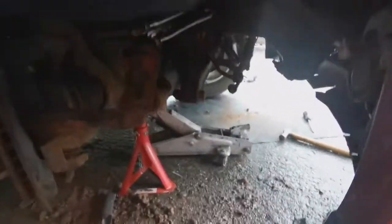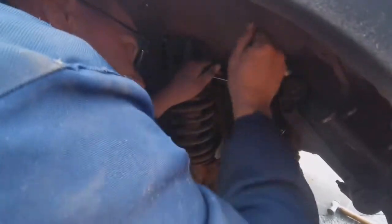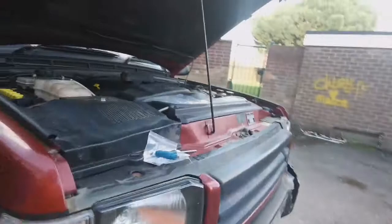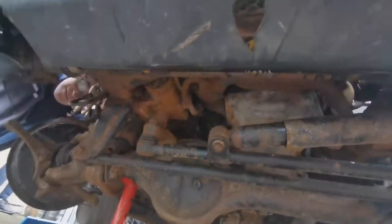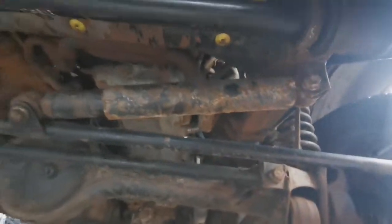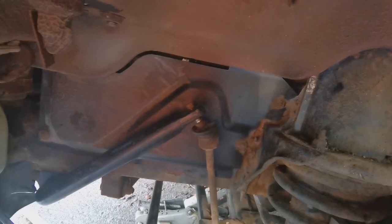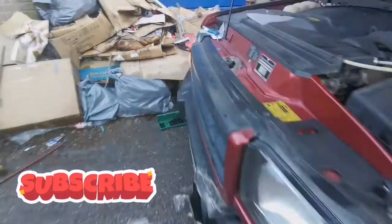We've just got the bushes on at the bottom of the ACE anti-roll bar, and now we're tightening onto the top of the ball joints of the rods that connect to the axle. So 17mm spanner — you've seen how awkward it was to get them off. So it's a 17mm spanner to hold the ball joint on the two flats and then 19mm on the top. We've got the D-bushes in under there on the anti-roll bar. Then we'll come to the other side and tighten that one with the 17mm and 19mm, and that should be the ACE sorted out once the pipes are on.